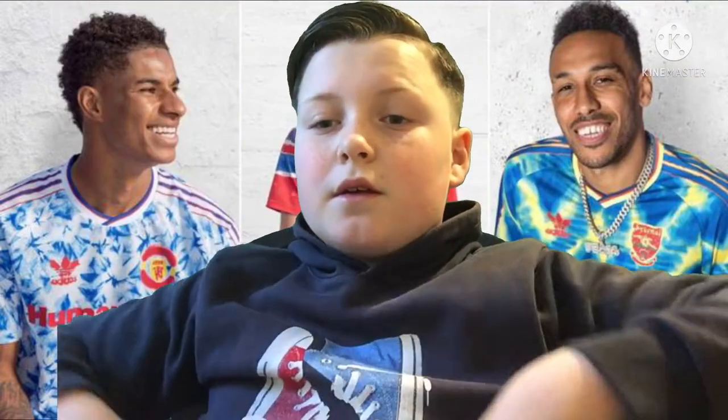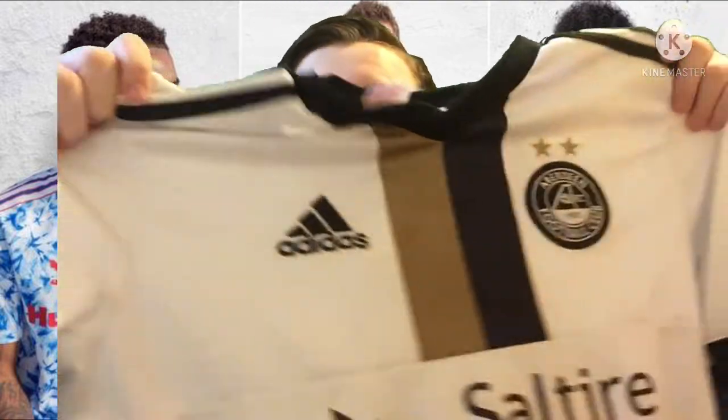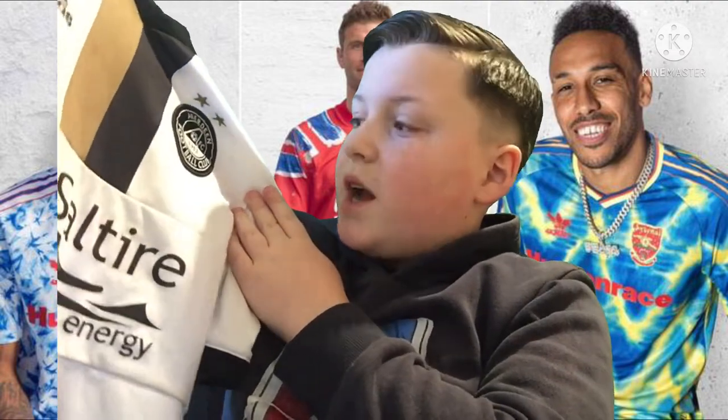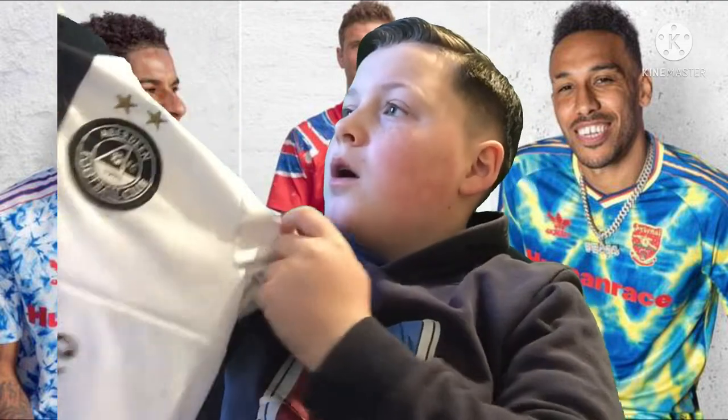The next kit I have got to show you is the Aberdeen away kit from, I think, two seasons ago when there were no fans in the stadium. I've got Aaron on the back. I like the gold and black — I think it's a very good texture. Saltire Energy is obviously the sponsor, and I used to always wear this kit in the garden or the park.